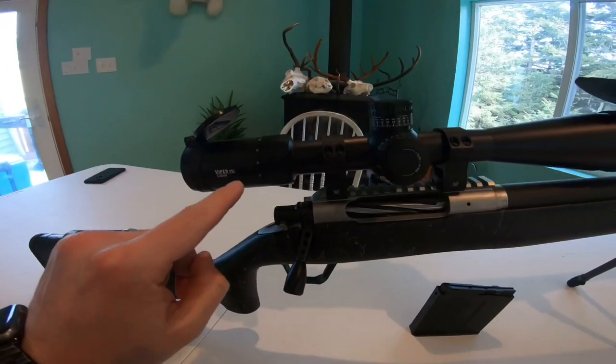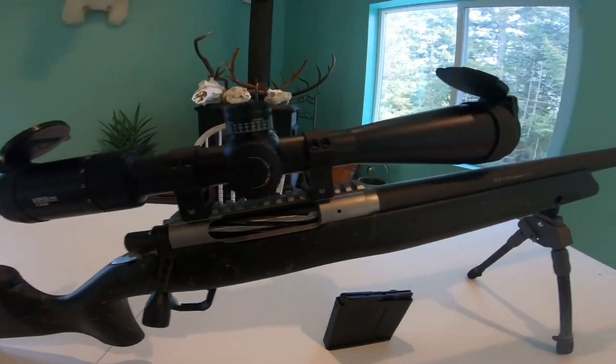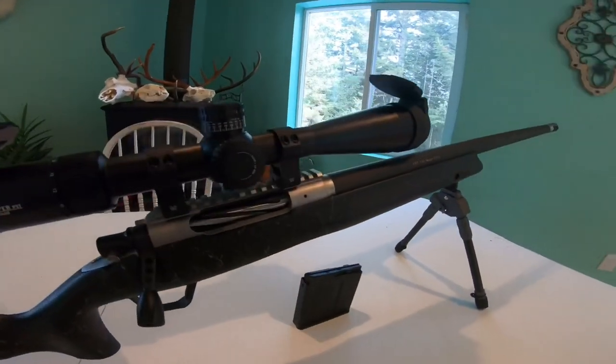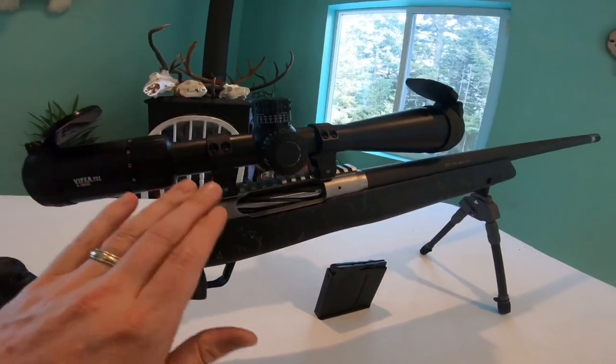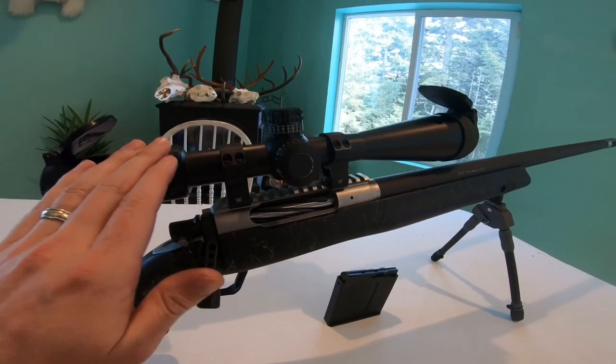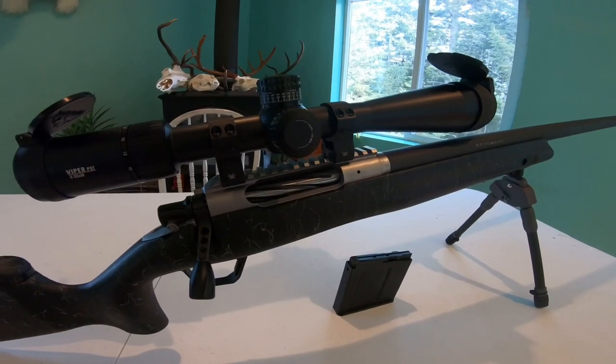It's set up with the Vortex Viper PST 5 to 25 by 50 scope — it's the Gen 2. It's a great scope; I love this combination with this rifle. I could have gone higher end, but this is a great scope for the bang for the amount of money you put into it.